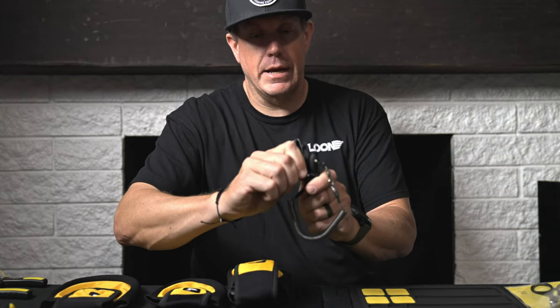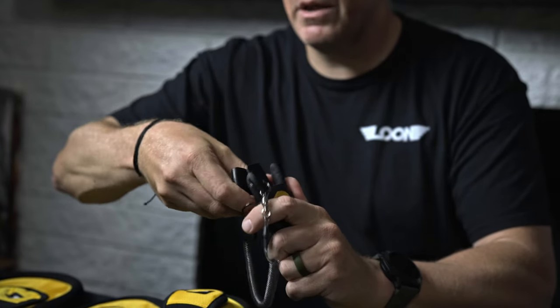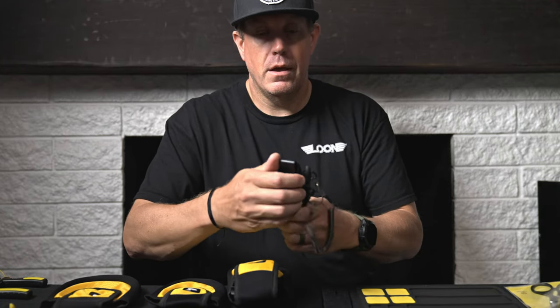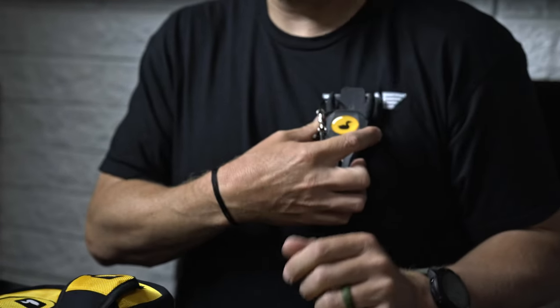The tool belt attachment point is movable, 360 degrees, to fit wherever you want it to. It goes on board shorts, fits over all of your wader straps, everything like that. So if you wanted to plop this on your waders right there, you can just click it in — it's going to be a nice solid spot.